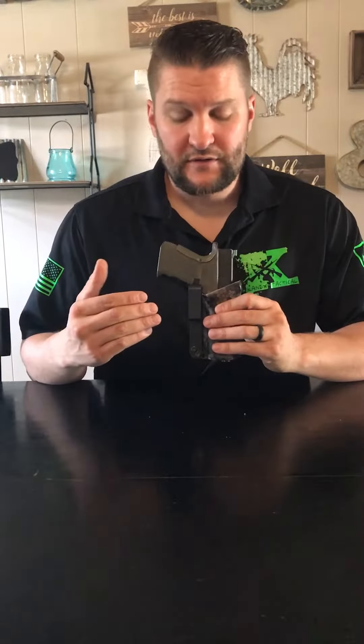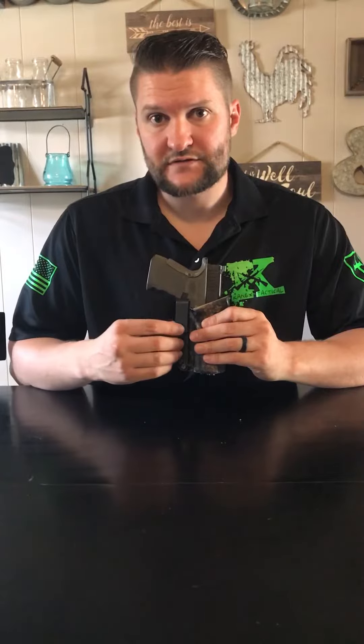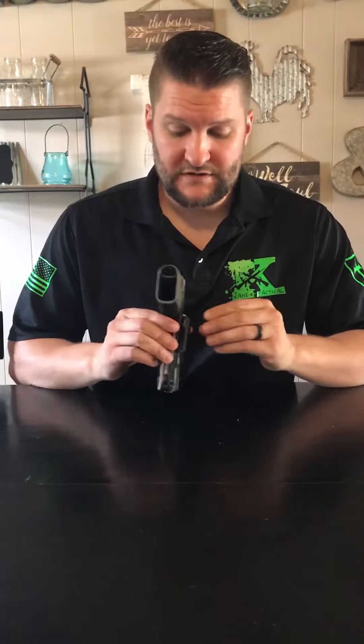Our holsters come with J-hooks as the main attachment method for ease of on and off use. The J-hooks run from one and a half inch up to two inch width for your personal belt, and they're also great because you can actually tuck your shirt behind the J-hook and use these while wearing business casual.